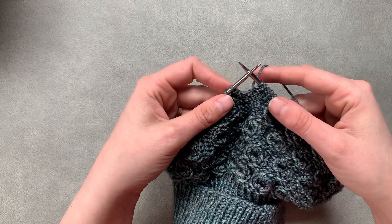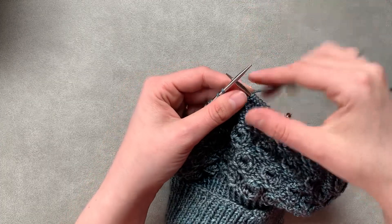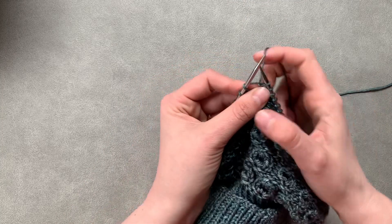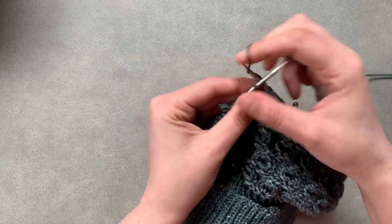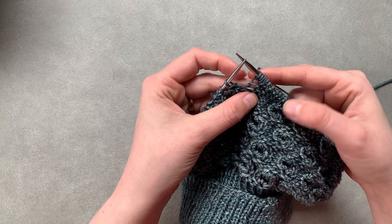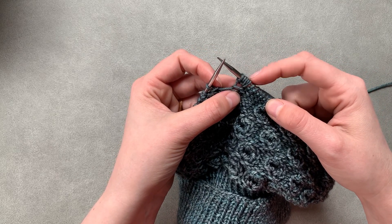I've got myself set up to work one more of these stitches so we'll go over it one more time. We're going to knit, yarn over, knit, yarn over, knit — take the stitch off. There we go, that's our five — making five stitches out of one.